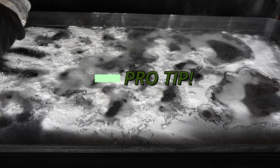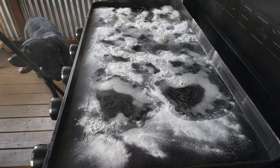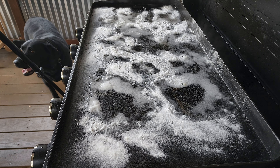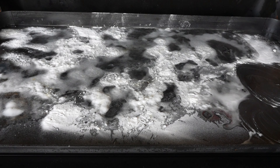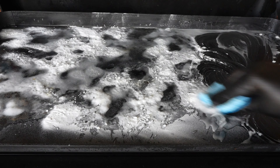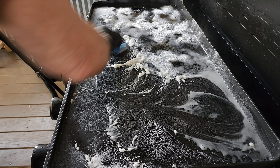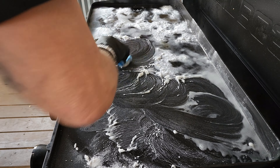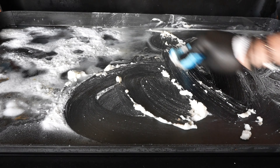Pro tip: after you hit it with water, let it sit for about 10 minutes. Remember, you are working with a warm surface, so I do have some protective gloves on. Basically use a swirling motion — most of that gunk is usually in the center — so let it paste up, swirl it around, get some elbow grease in there, and it's happening.